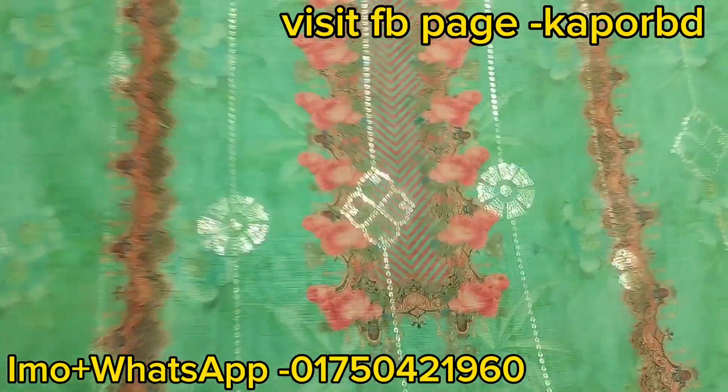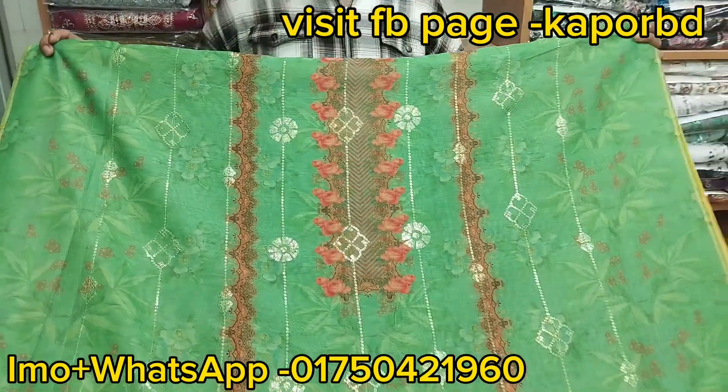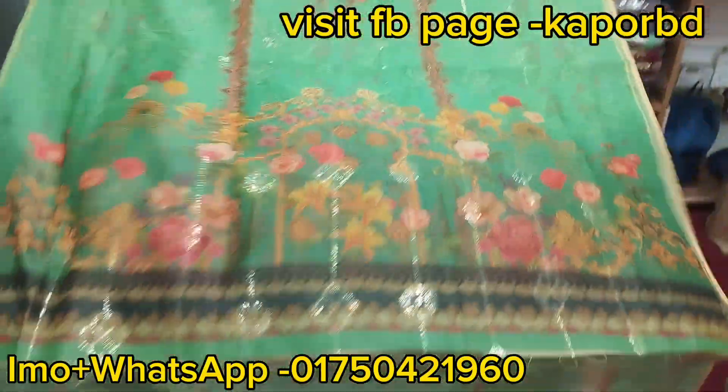For local orders the price is also available. This is a beautiful color. We have printed this using digital print. It has a full sequin work. All over, it is a very beautiful luxury piece.